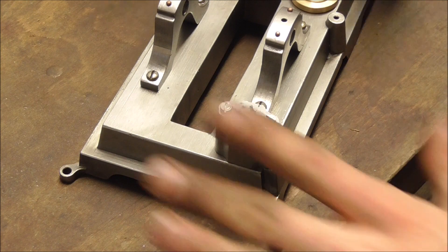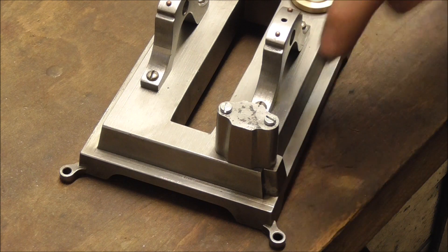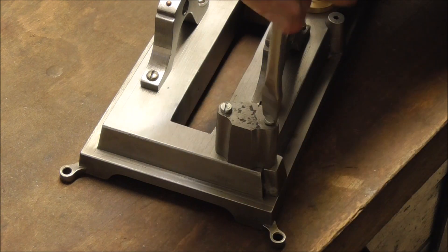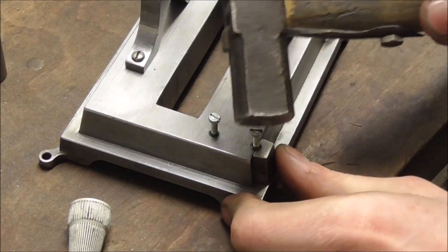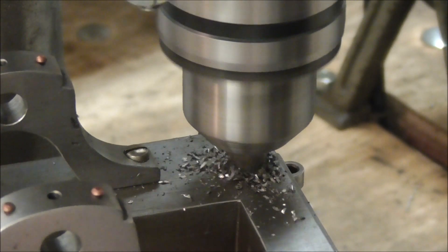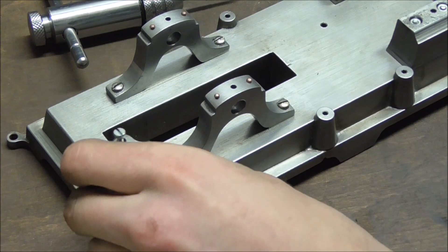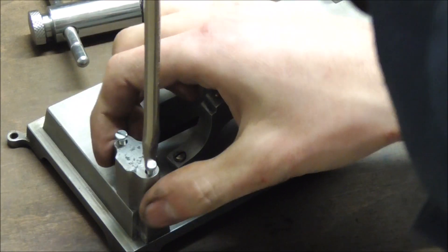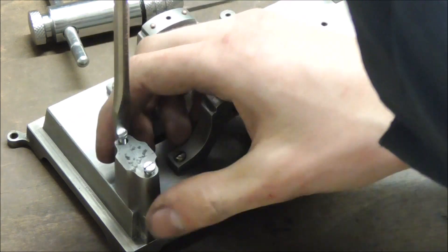I'm of course not going to make an entire new main plate — that would be suicide. Instead, I'm going to plug the threaded holes and drill new ones right next to them. And for the record, I know nothing about any covered-up holes in this area, and nobody threatened me over it. No sir.